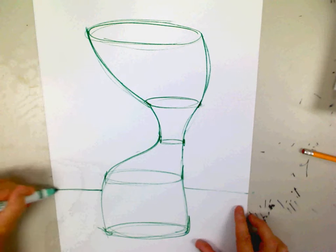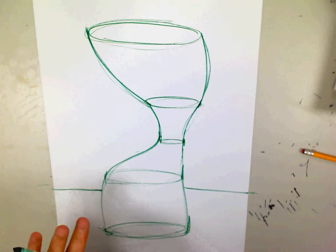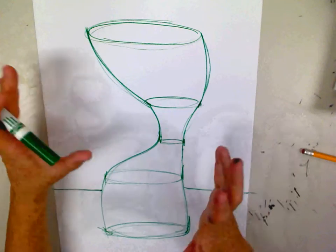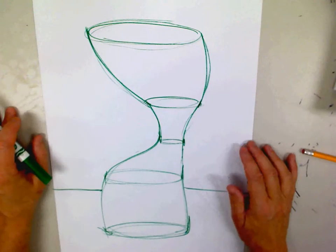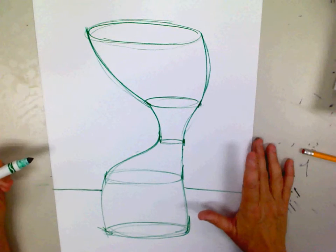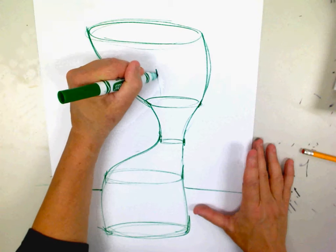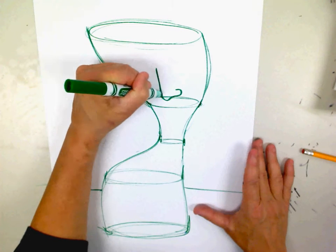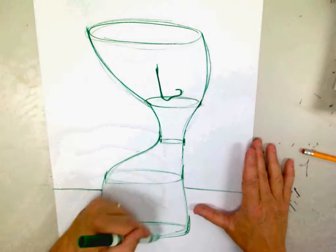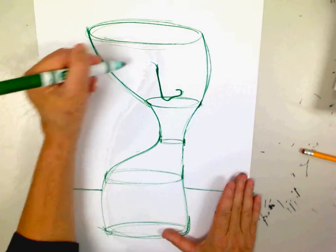We wanted to take it even to the next step and put a face in the vase. As I look at my vase, I'm trying to think, what could I do to make this look more alive? We know that if we want to put a face in anything, we've got to add a nose. I'm going to go ahead and put a nose right here. If you have pencil, you'll be able to erase your ellipses. If you don't, we'll just have to color over them.